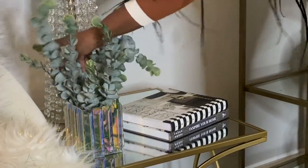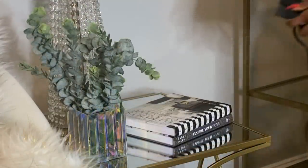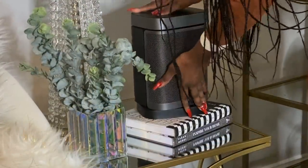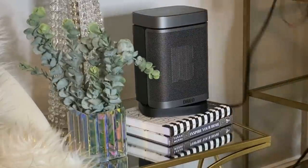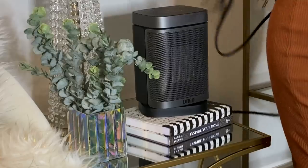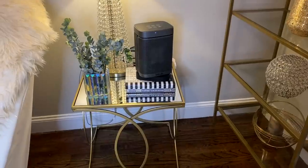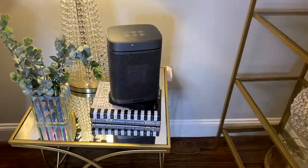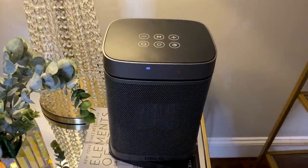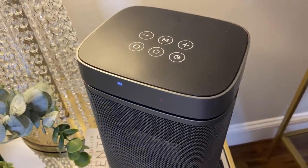Guys, I'm going to show you my new little friend from Amazon. It is this little space heater by Drill. I'm from the Caribbean — I like to keep it warm and cozy. I'm going to give it a check plus because it looks like a speaker, it doesn't really look like a heater, so it does not mess up my decoration. Let me show you a little close-up of it and show you some of the features.